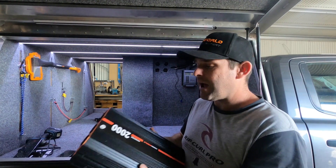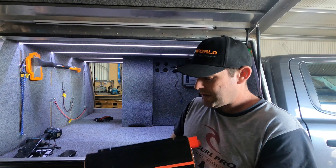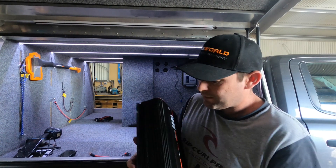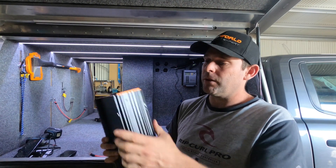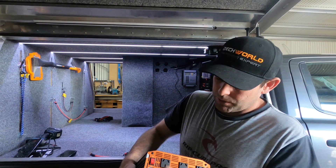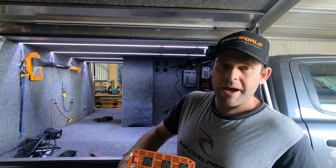Looking at the inverter, it comes with the power and earth cables and the remote switch. On one end it's got a negative and positive terminal with covers and easy mounting points. It's got a heap of fins built into the body for cooling. Over here you've got your 5 volt USB points, your on/off switch, three outlets, a plug point for your remote switch, a power light, and a fault light.